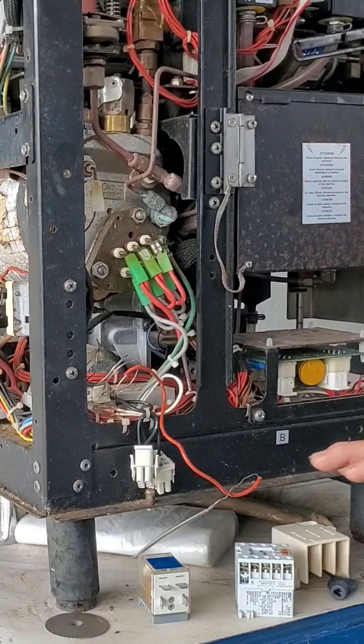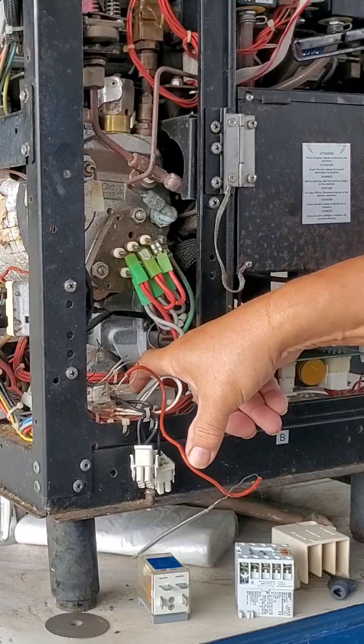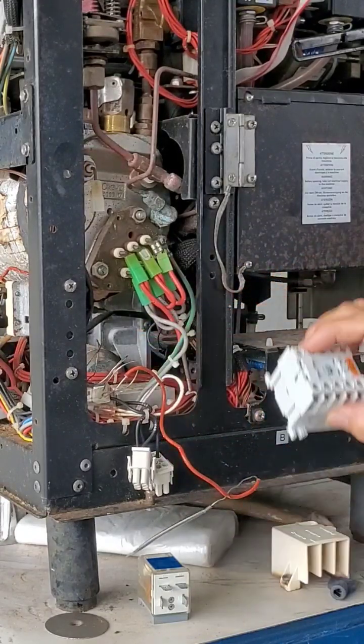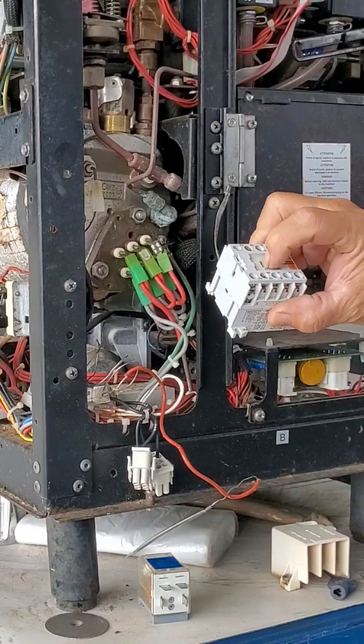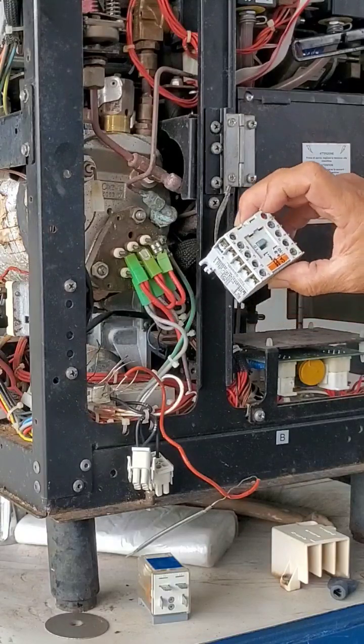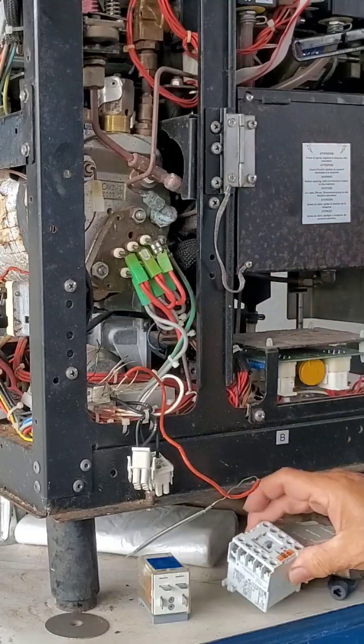In summary, power comes in, goes to your on-off switch, and then the power, when it's turned on, it goes straight to your switch or contactor. On the standard machines — the standard two-head, three-head espresso machines — it's a contactor, similar to this. Might be bigger.